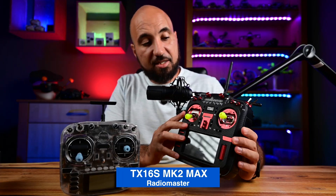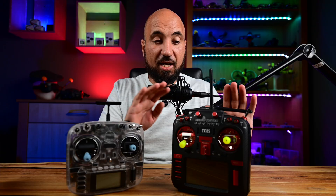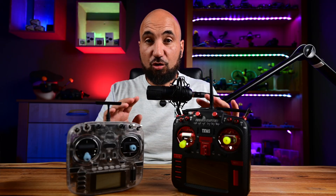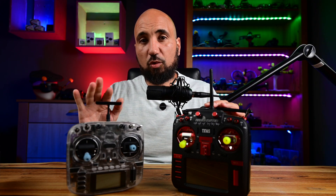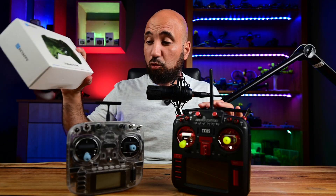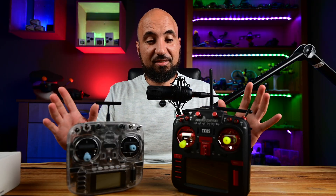The remote controllers I have here — this is the RadioMaster TX1S Mark 2 Max, and this is the RadioMaster Boxer, which are amazing radios. In the simulator I tend to use one of those because I'm used to the form factor. This one is a little small for me. Those ones are around 100 and 400 euros respectively, while this one is around 18 euros — a big difference.